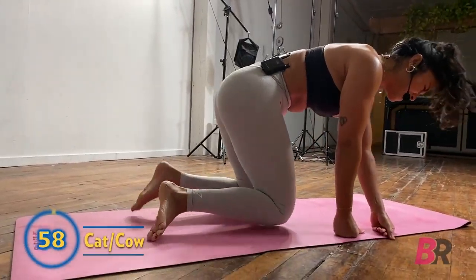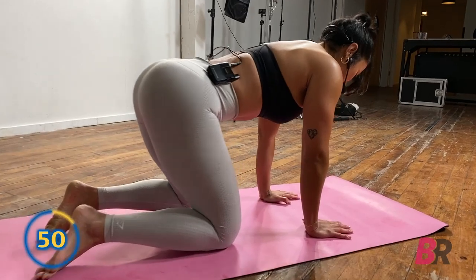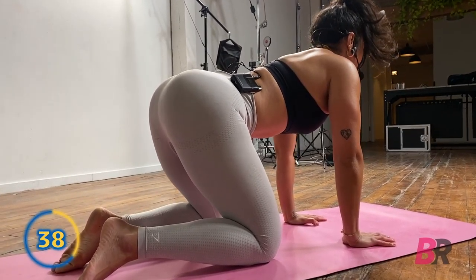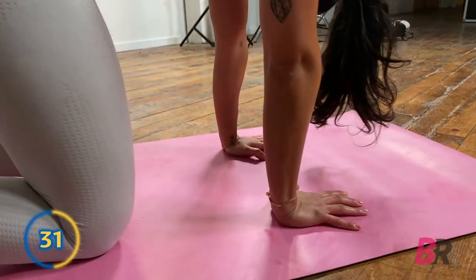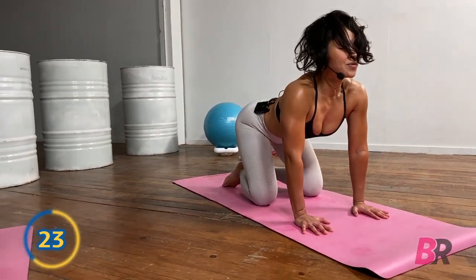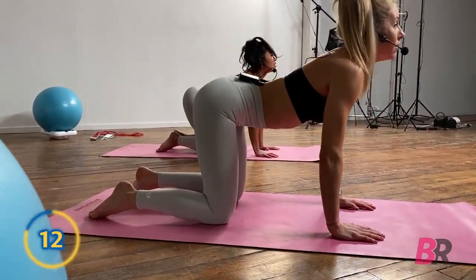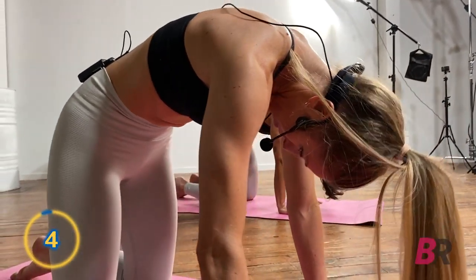Let's take it down to hands and knees for cat and cow. Hands below the shoulders, knees below your hips. Start by pushing into the palms, rounding your back up towards the sky, let your head hang down. Big inhale, let your gaze come forward, belly drops, think of flaring your sit bones behind you. Inhale, push into your palms, head drops back, back comes up to the sky — shoulder blades moving away from each other. Inhale, sink your heart, gaze forward, flaring those sit bones. Try to release the stress in the shoulders.